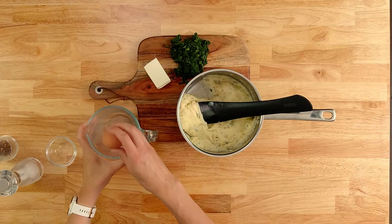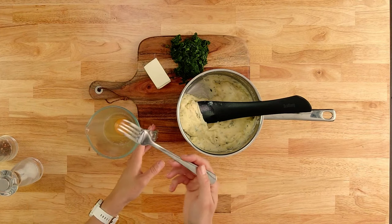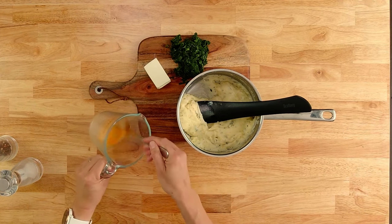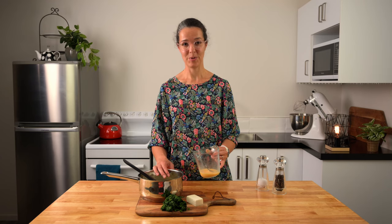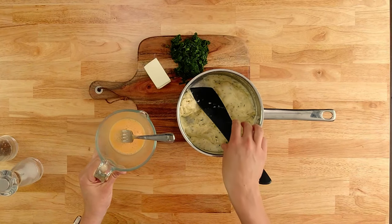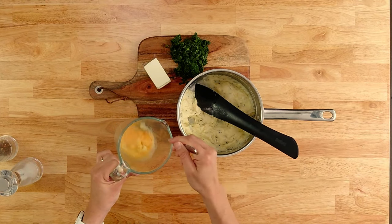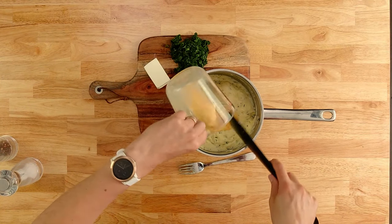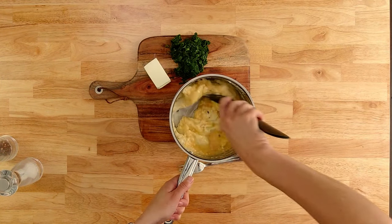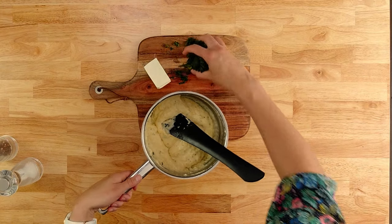Now we need to add our egg. I'm going to crack it into the milk jug and give it a little whisk with a fork. We need to add the egg to our mixture, but we need to be careful that it doesn't scramble because of the heat in the pot. The best way to avoid that is to take a little bit of the hot mixture and put it into the egg mixture to temper it slightly, and then add the whole lot back and stir it around quickly. And now we can add our spinach and feta.